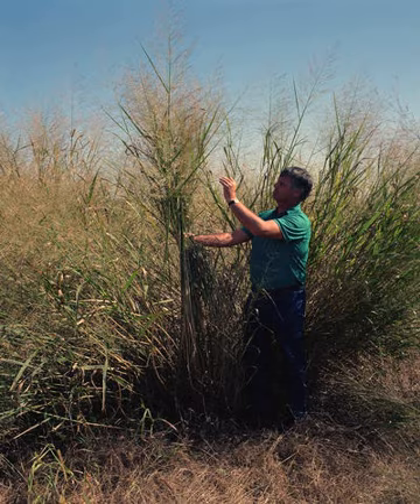Switchgrass can be used as a feedstock for biomass energy production, as ground cover for soil conservation, and to control erosion, for forages and grazing, as game cover, and as feedstock for biodegradable plastics. It can be used by cattle farmers for hay and pasture and as a substitute for wheat straw in many applications, including livestock bedding, straw bale housing, and as a substrate for growing mushrooms. Additionally, switchgrass is grown as a drought-resistant ornamental grass in average to wet soils and in full sun to part shade.